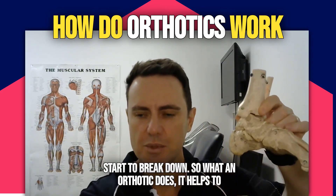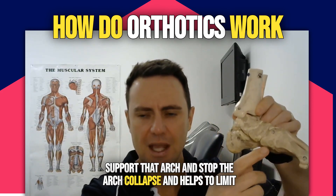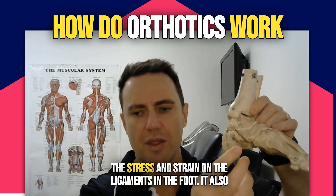What an orthotic does is it helps to support that arch and stop the arch collapse, and helps to limit the stress and strain on the ligaments in the foot.